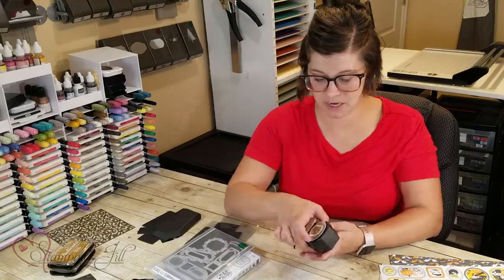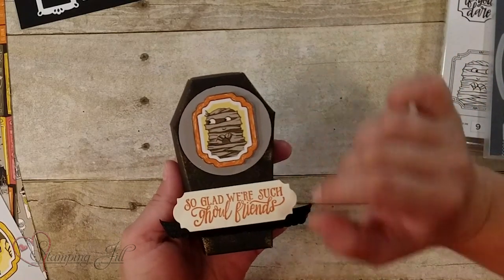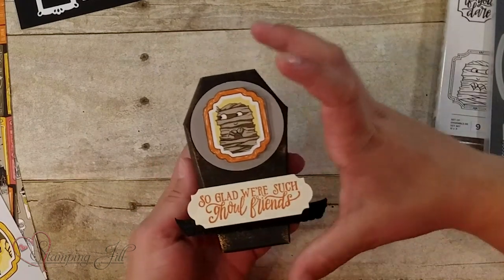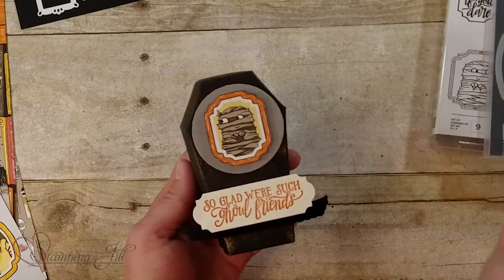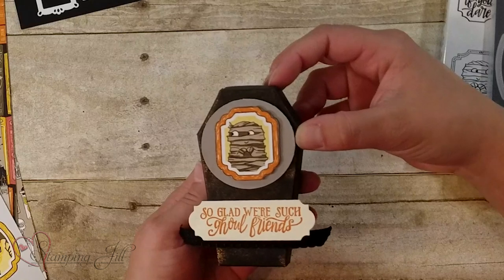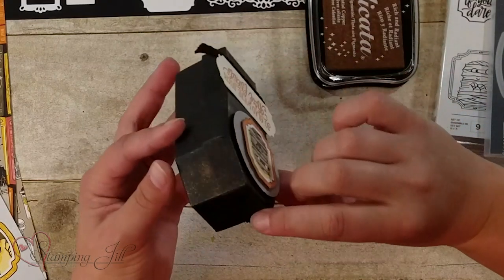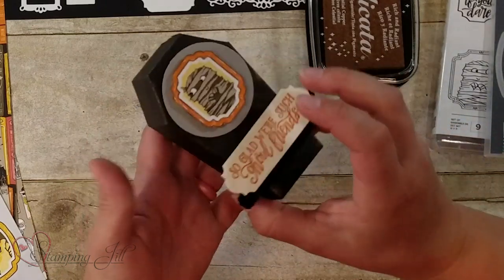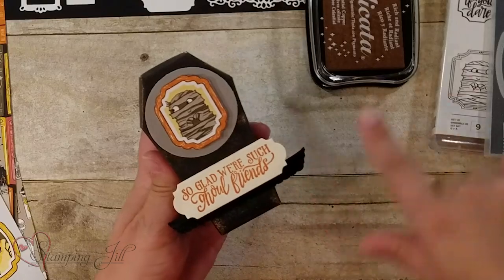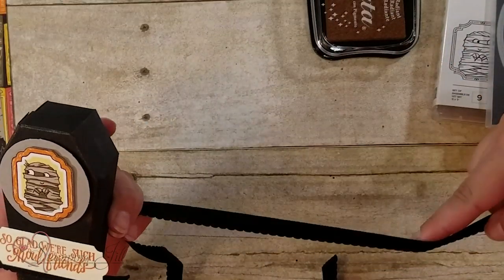I'll show you this next one. Again, I cut out the mummy monster from that fun paper. So glad we're such ghoul friends. On this one, all I did was take a sponge and just sponge the coffin with some of that copper metallic ink pad all over. So that added just some really fun texture too. I also used this fun new ribbon that comes in the suite. It's a new pretty black scalloped ribbon.